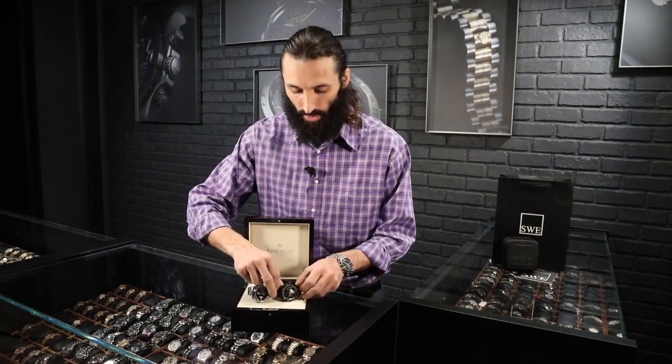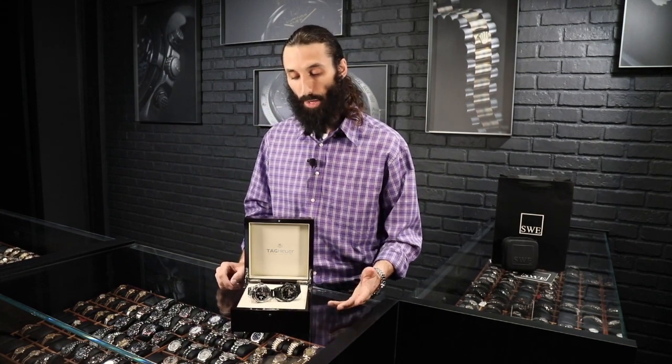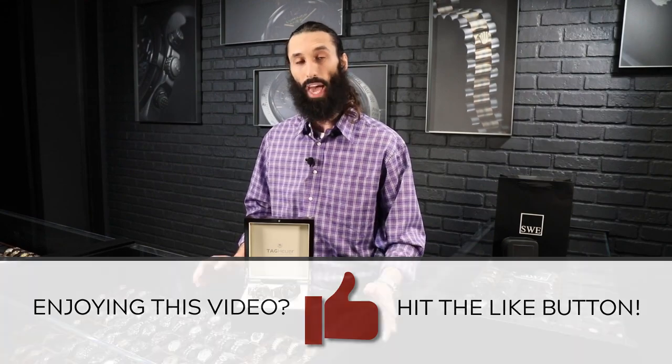So it's definitely a very versatile watch — very functional for calculating time, very sporty, and very resilient. Come check them out at SwissWatchExpo.com. If you have any questions about this watch or any of our other watches, definitely leave us some comments, ask for feedback, and we'd be happy to provide.